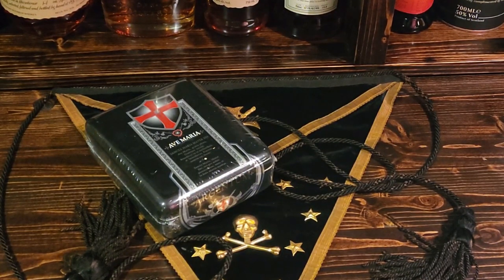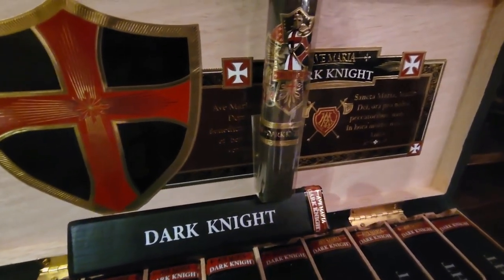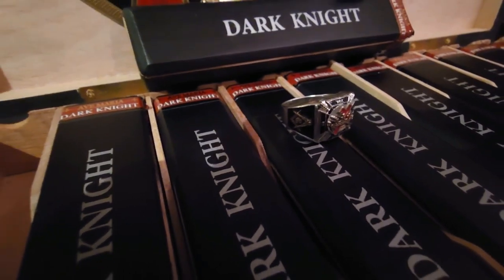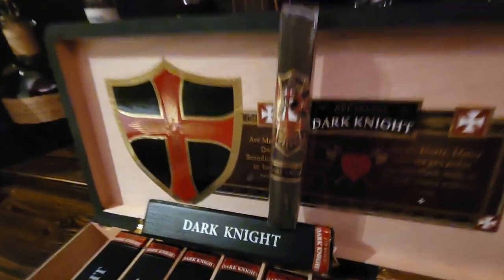I've had it in the past — bought one quite a while ago, and then I thought I definitely need a box of these, so I ended up buying a box. Actually I bought a few different boxes of these Ave Maria cigars. The one that really got me started with these cigars was the Dark Night. Never had one before, I saw it, tried it out, fell in love with it.